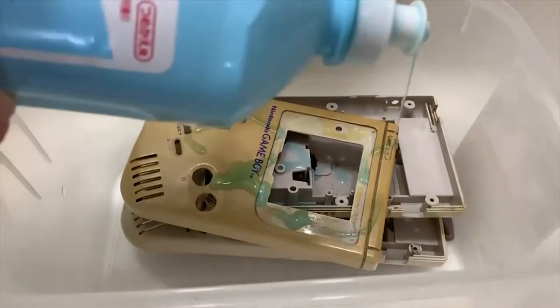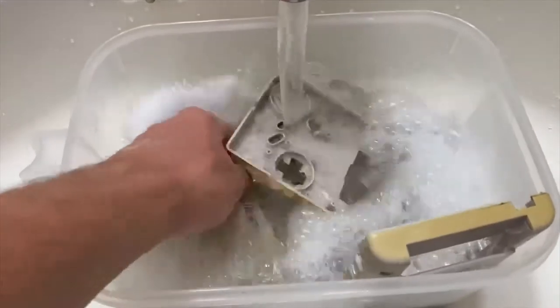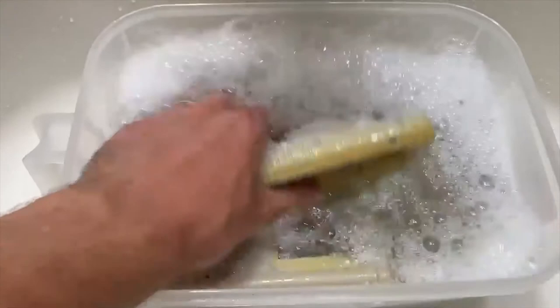Now that you've got the shell separated, it's time to give that bad boy a good old-fashioned clean. Once you have it submerged, you can use a toothbrush to really get those hard to reach places. That's enough with the cleaning.